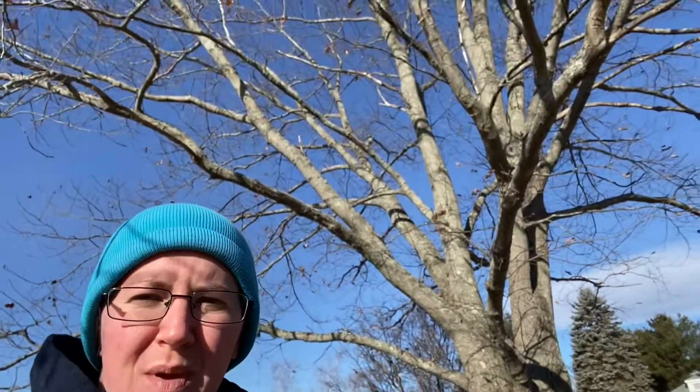Right behind me is a beautiful big oak tree. I've been visiting this oak tree the past couple of weeks as I hike around. It has a beautiful big branch out in the wide open near this big hay field, but it has a lot of these really curious fluffy things all over the ground.